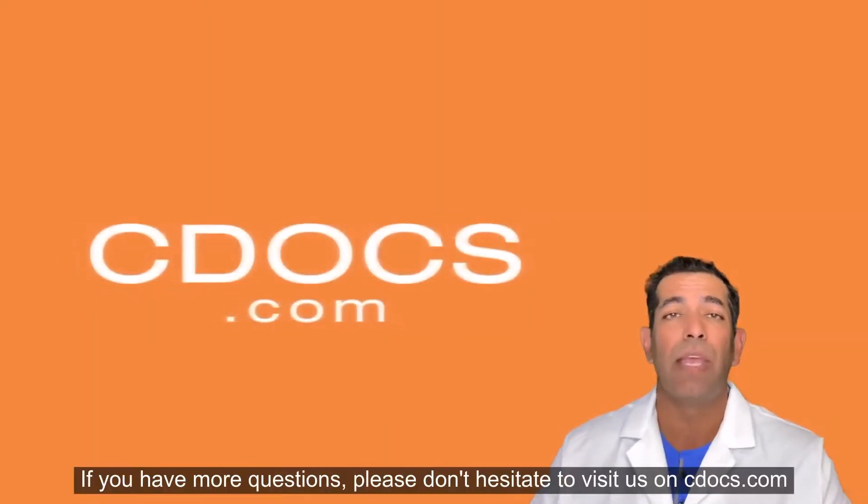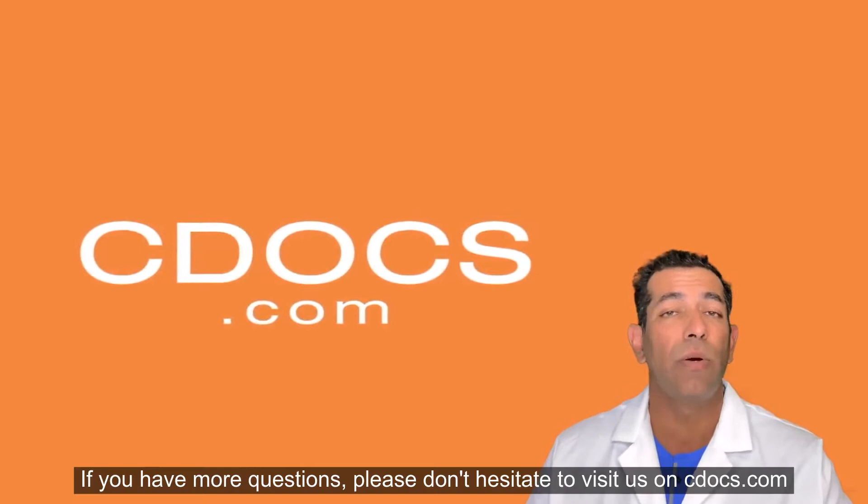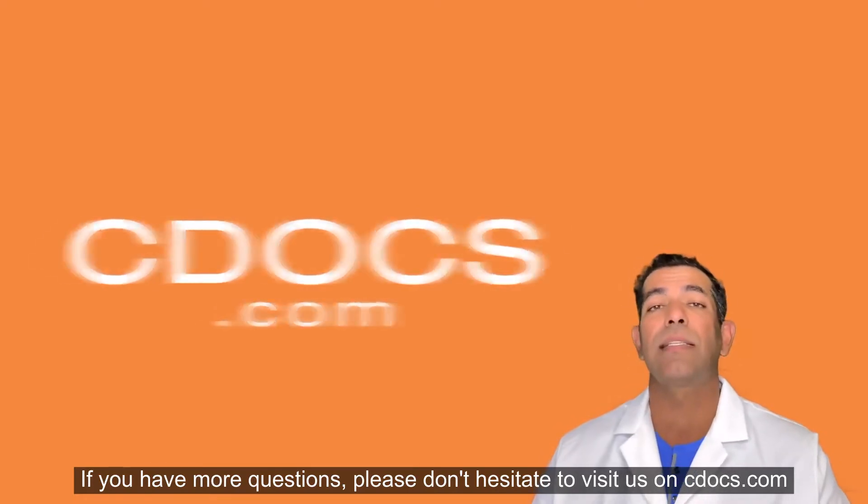Hope you enjoyed this tip. If you have more questions, please don't hesitate to visit us on cdocs.com.